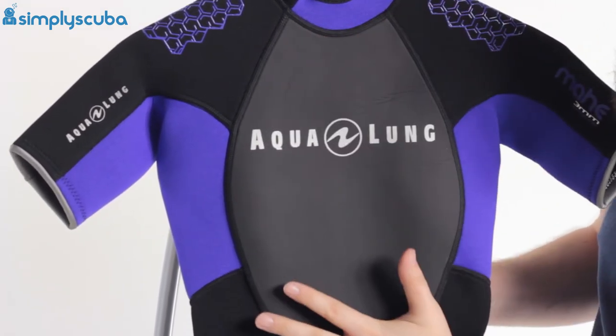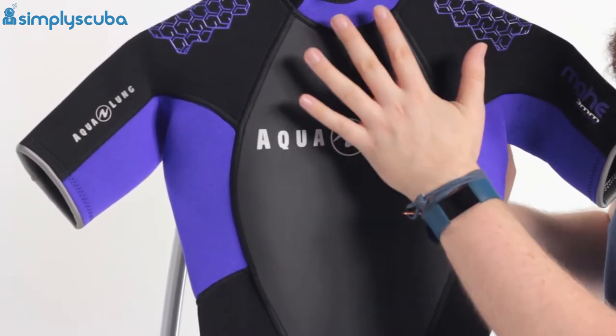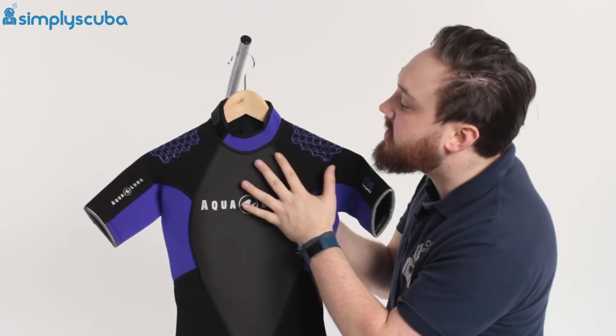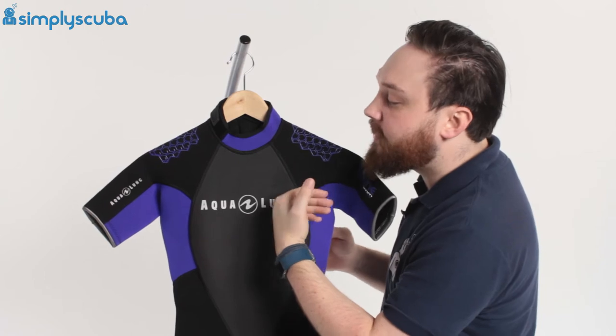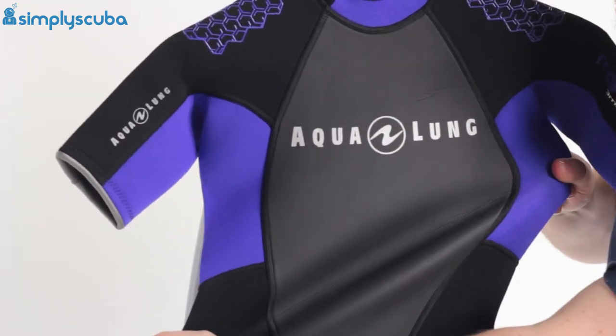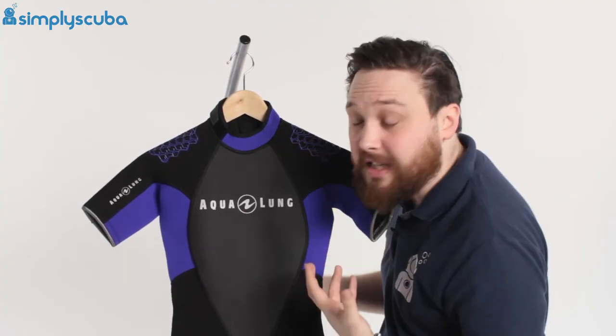There are nice big open panels as well — no stitching under your arms or in the crotch. This is all flat-lock stitching, nice and soft wide stitch, soft against your skin so it's not going to rub. Because you don't have lots of stitching and you've got these big open panels, it's nice and flexible, since too much stitching reduces the flexibility of a suit.